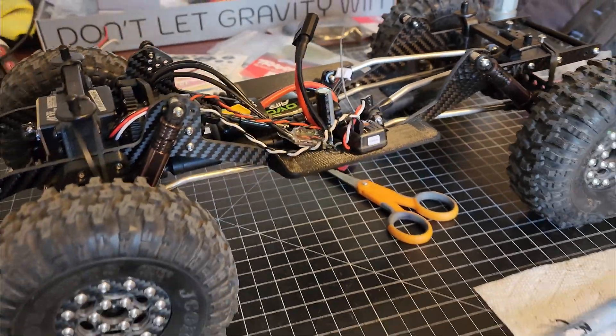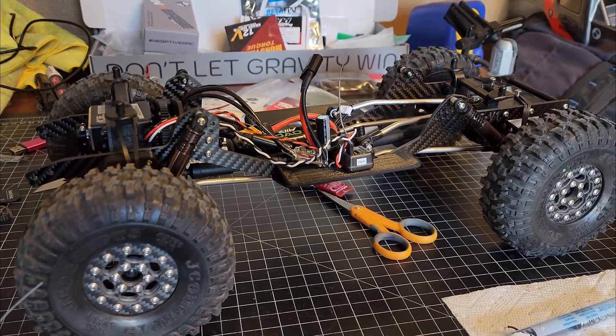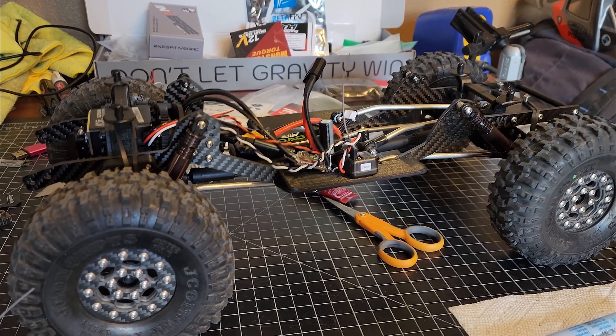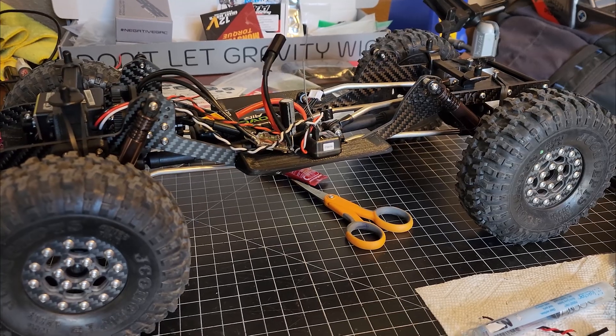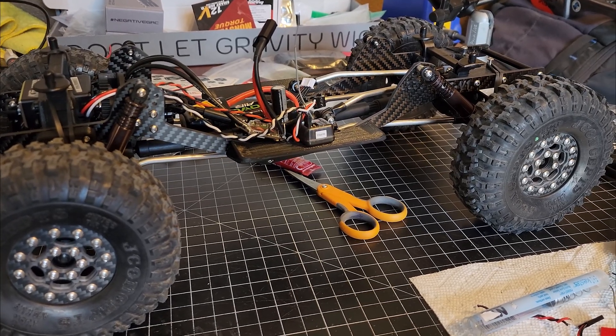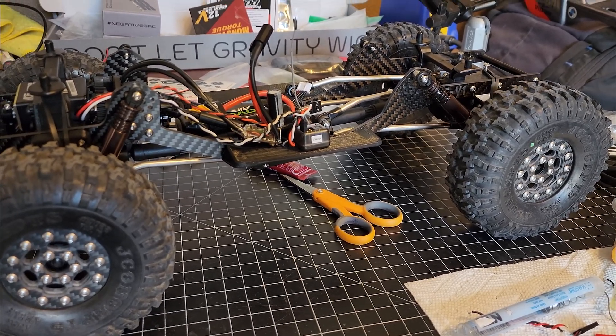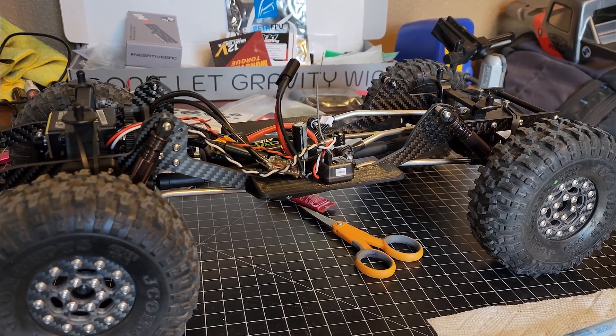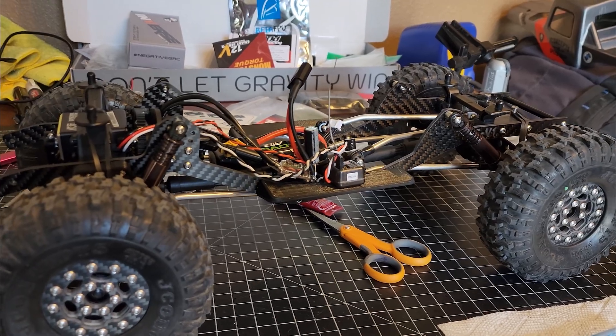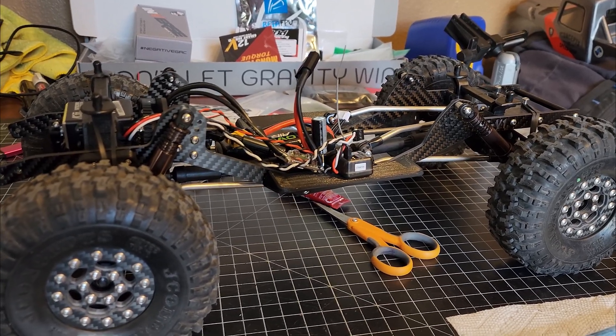Alright guys, I just have to post a quick update video on my Emacs ESC running AM32. If you watched the last video, I mentioned that I hadn't planned on installing a capacitor because crawlers are like low current draw and what have you. Well, that was wrong.